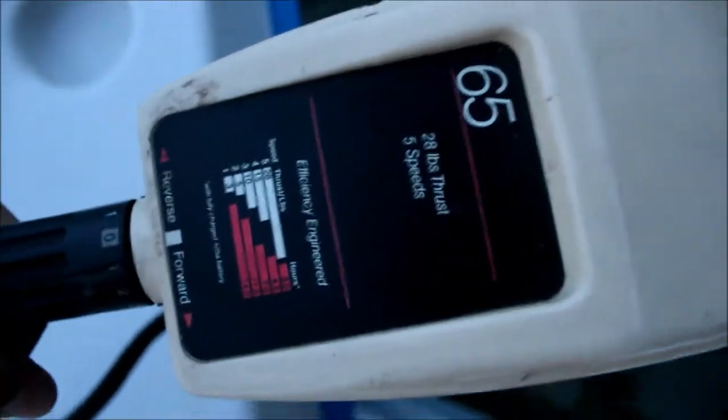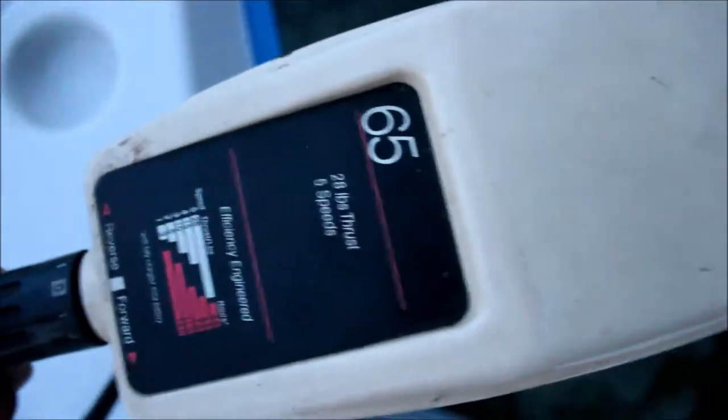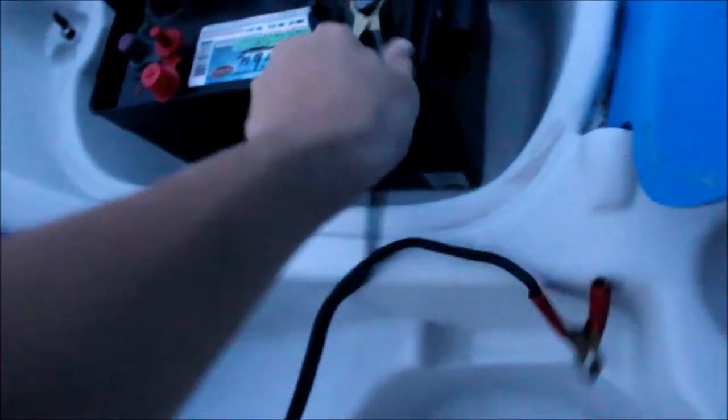It's got 28 pounds of thrust - this sucker's pretty old too. It's not even an engine, it's like an electronic thing, but it's got 28 pounds of thrust, five speeds - beautiful. Let's switch these. Negative to negative first - is this thing off? Yes it is. And then positive to positive. All right, test one - please work. Holy moly, it works! Holy cow, this thing is super old. I really did not expect this thing to work.